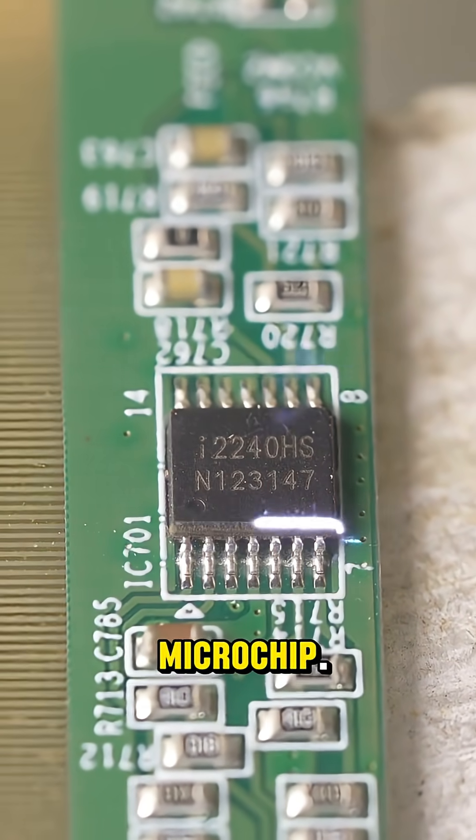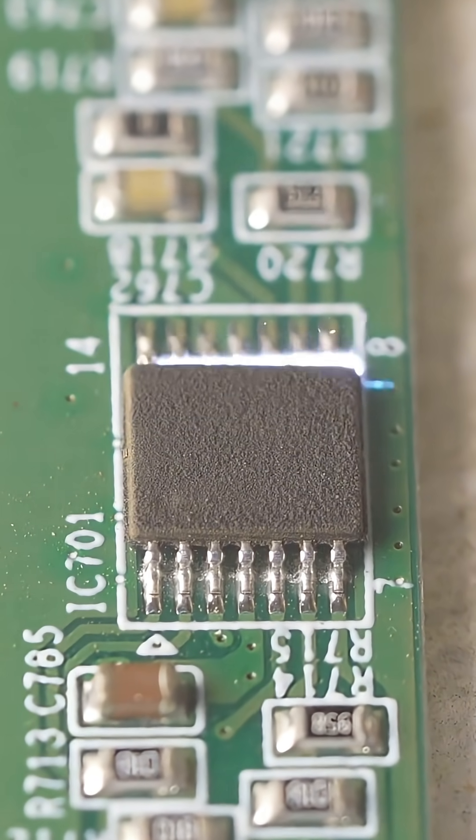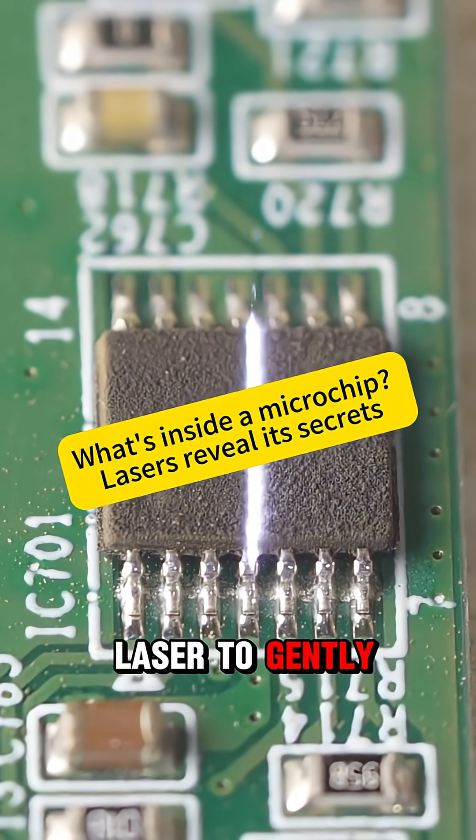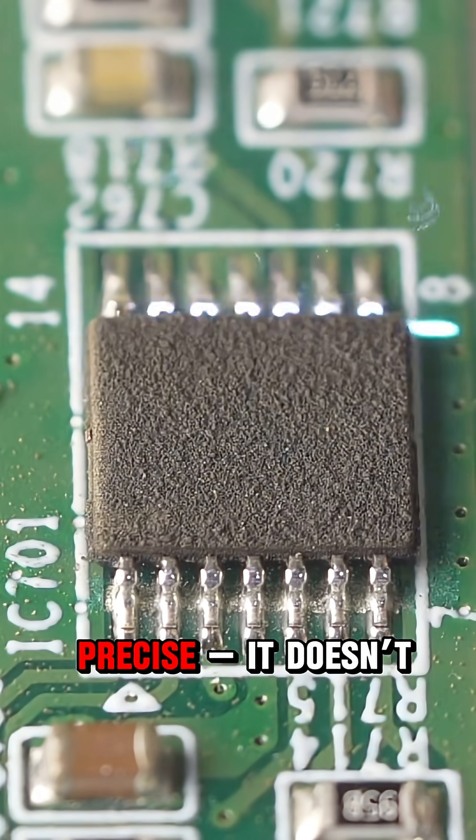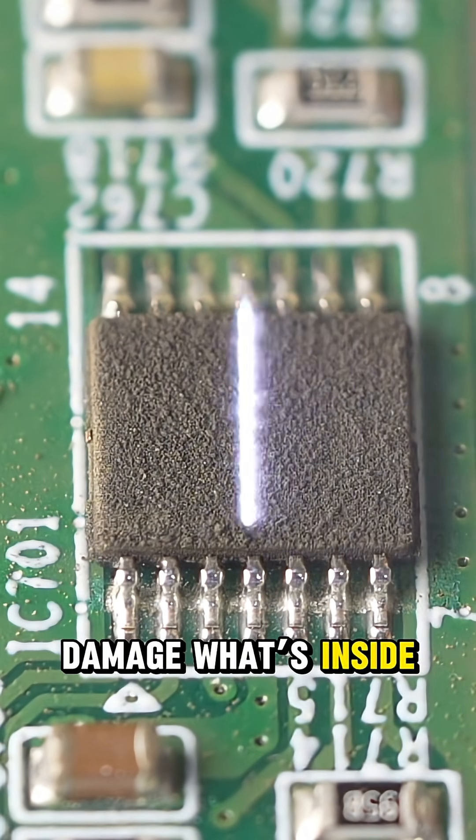Today, we'll see what's inside a microchip. We're using a laser to gently remove the top layer. The laser is precise — it doesn't damage what's inside.